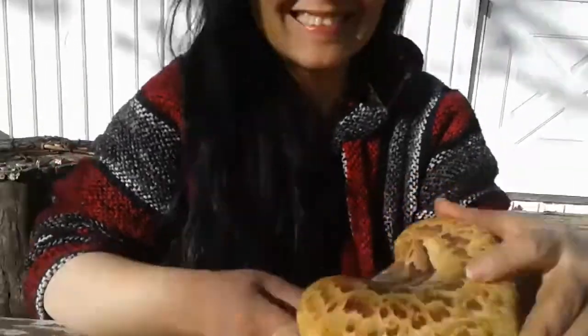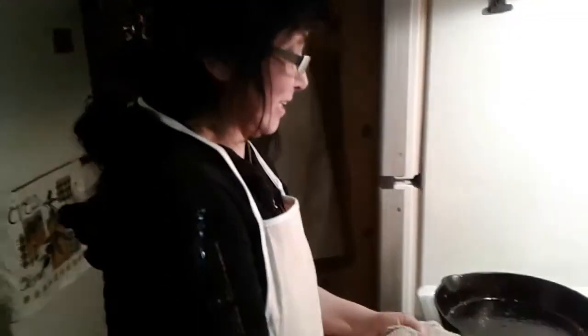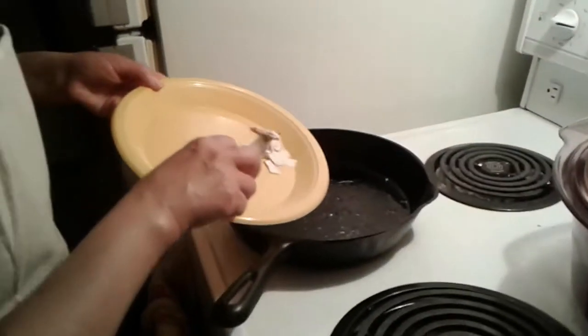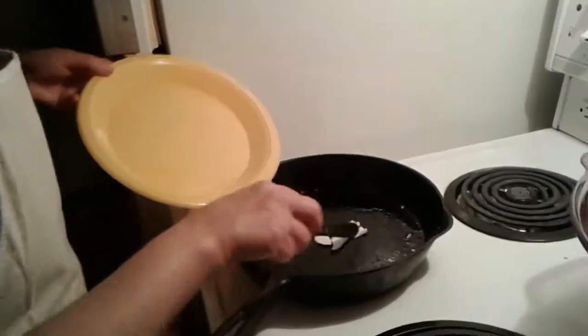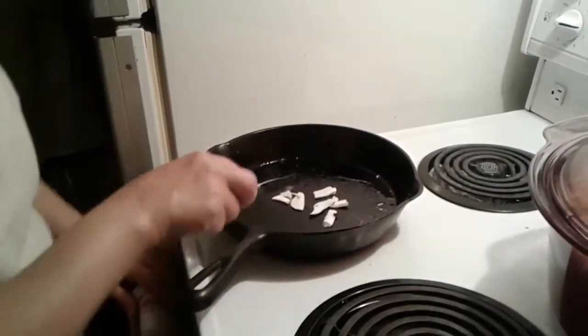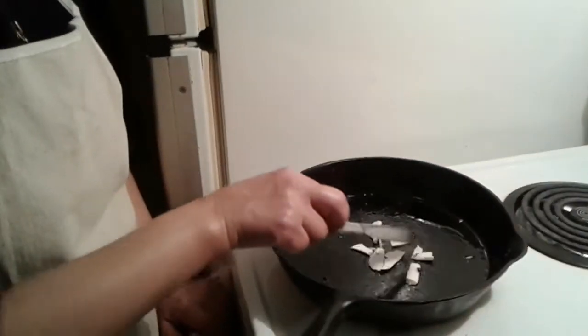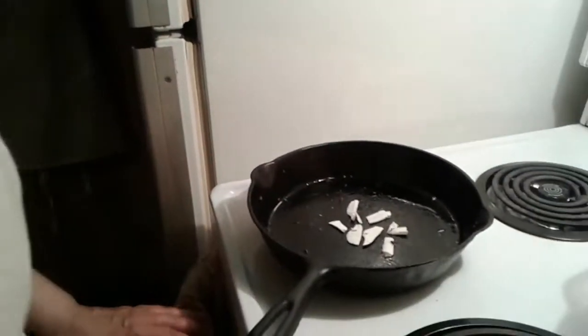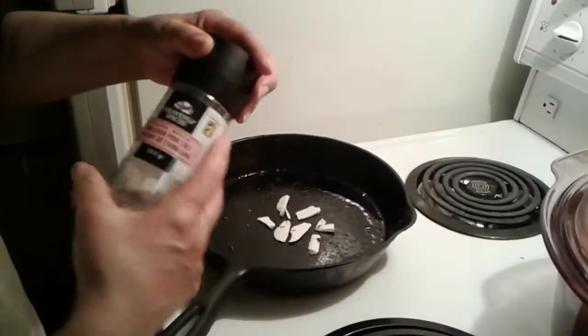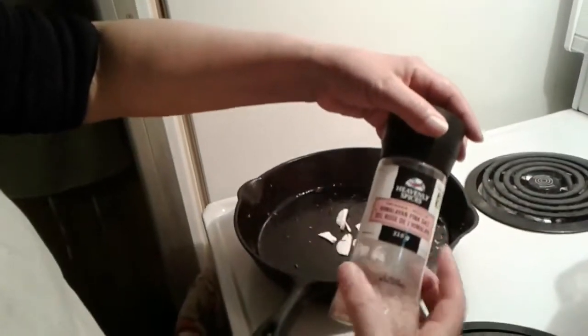Hello again — we're going to cook the dryad's saddle right now. I've put a little bit of coconut oil in the pan and the temperature is a little bit less than high. You can spice this the way you want — you can add onions, garlic, or any other spice. Right now I just want to taste it without anything, so the only thing I'm going to add is a little bit of Himalayan pink salt.